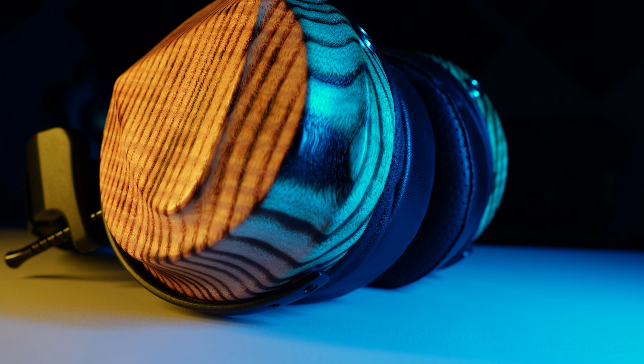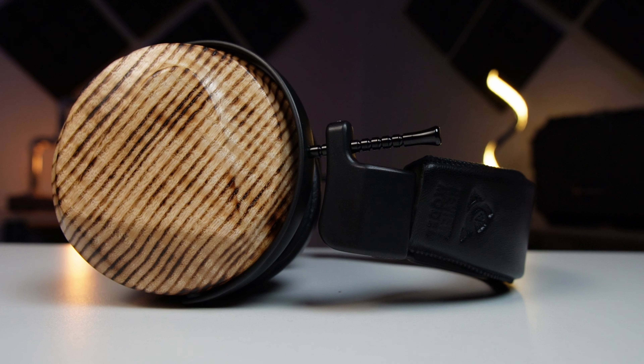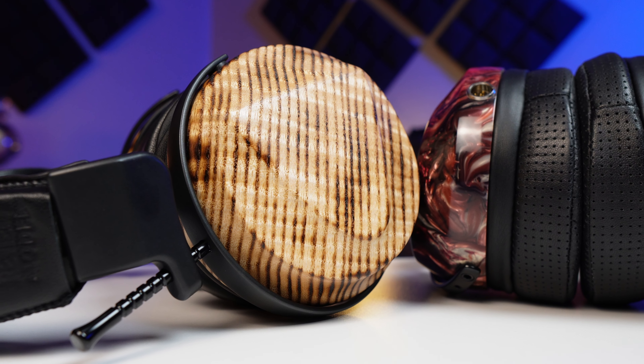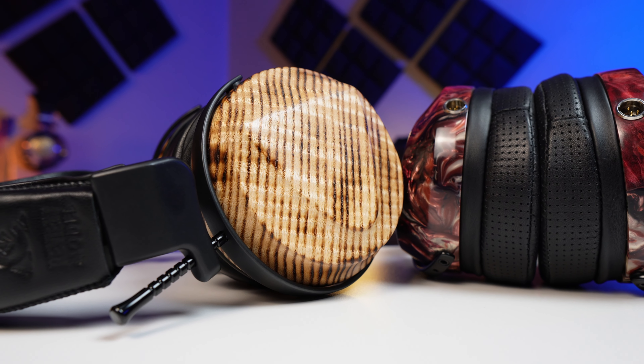I definitely want to pay some attention to the cups on the Caldera. It is unlike any other closed-back ZMF we have seen. It was influenced by volcanoes, and it's something you can research further on ZMF's website and YouTube channel. Zach has some beautiful shots of the Caldera Closed and the volcanic influence. It is a very unique shape in that it's asymmetrical on the cup. It's also extremely lightweight compared to other closed-back cups I've sampled from ZMF, such as the Verite Closed or the Atrium Closed.